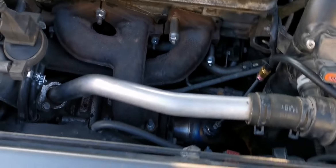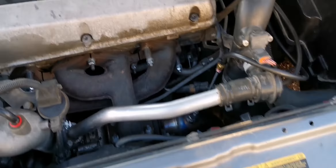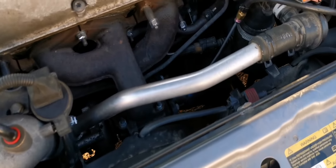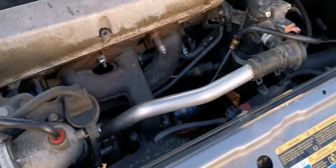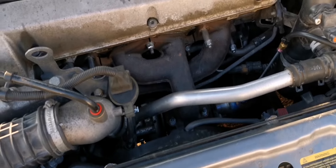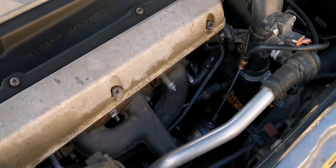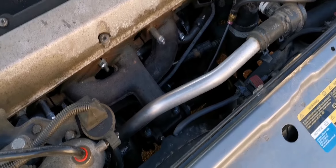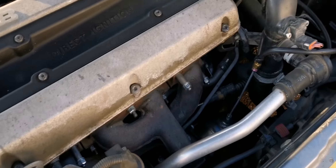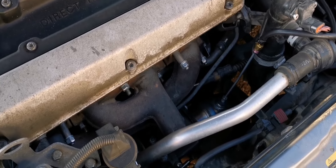What I immediately noticed when I dropped the resonator in the back and took it out is that the lambda went slightly richer and the car was immediately feeling much more responsive, even though it only removed 0.1 bars of back pressure.